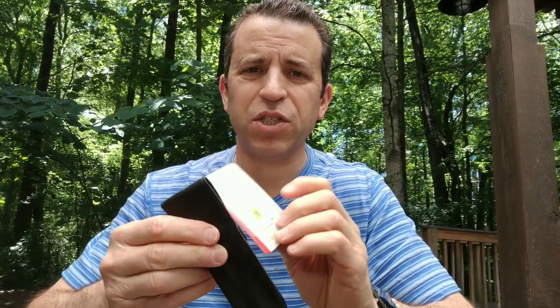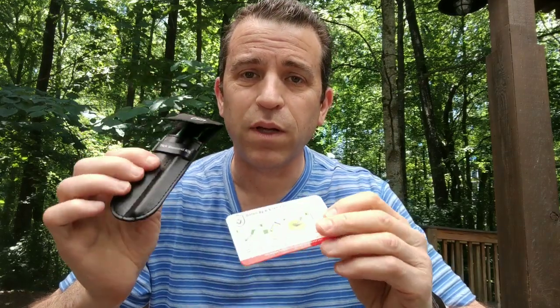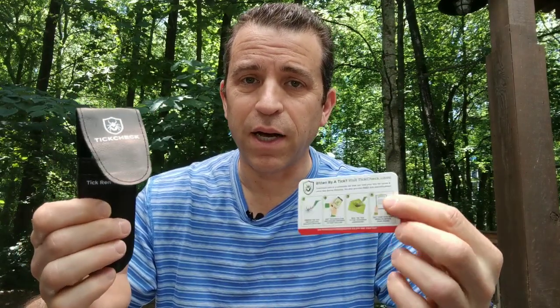Let me know if you have any questions, but definitely invest in a tick kit so you can properly remove the tick. Hopefully you won't get Lyme disease — I certainly don't want to deal with that. This kit will certainly help if you do have a tick on your body.